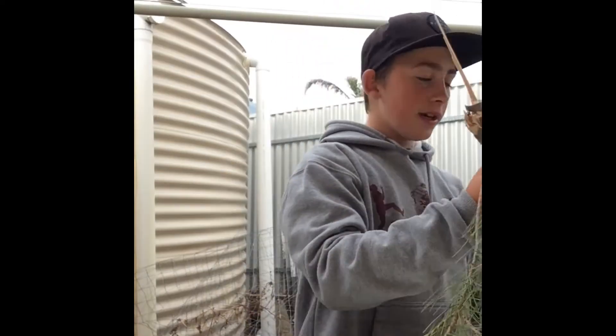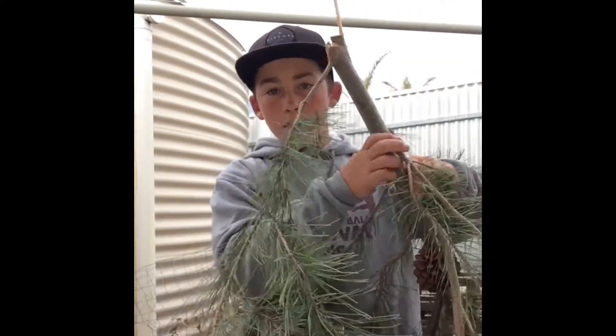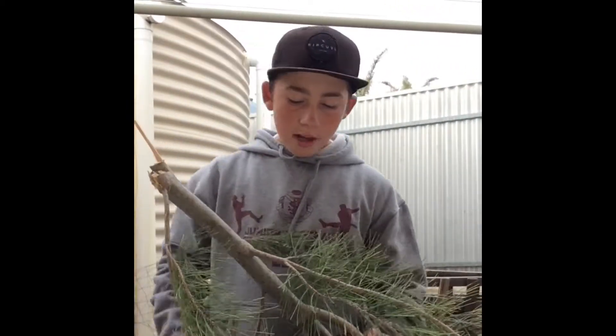So in today's video we're going to be teaching you how to make a torch for camping or whatever other reason you want to make it. So you need it about that big. You just cut that down with an axe or whatever you have access to. I'll just trim all these little bits off and then I'll get back to you.